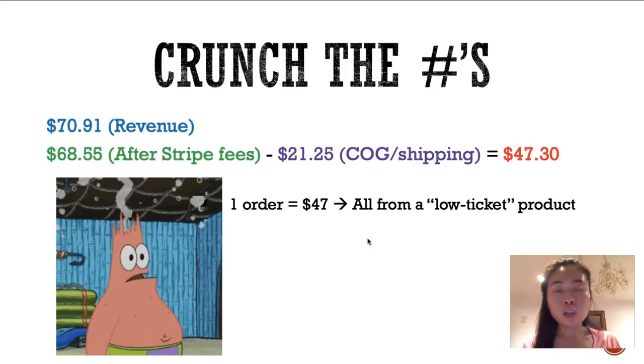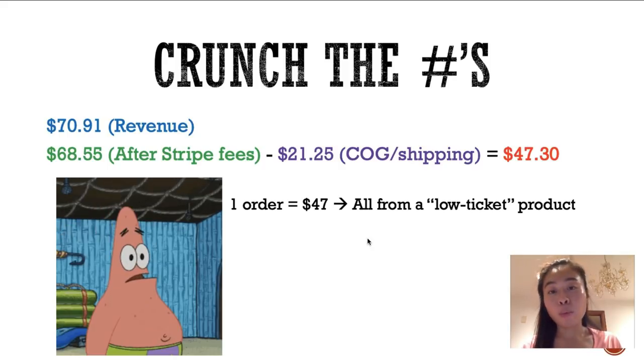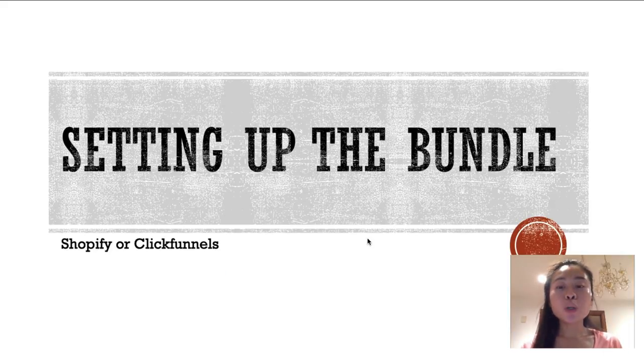From one order I'm profiting about $47 from a low-ticket product. I don't want anyone telling me that low-ticket items don't sell or that you can never make a profit in print-on-demand with a low-ticket item — that is simply not true. Those are people who don't know how to market or price their products correctly, or don't factor in the shipping cost. You can make money at any price point if you know how to market it and run your ads correctly.